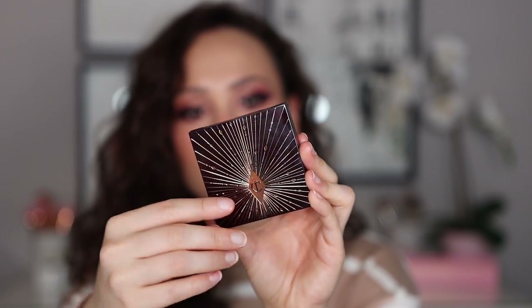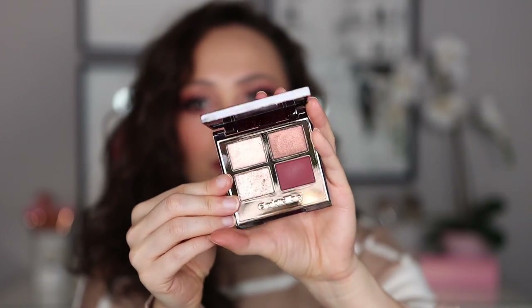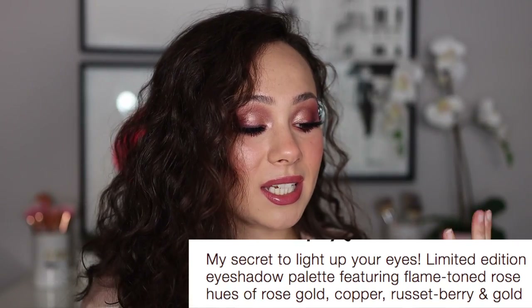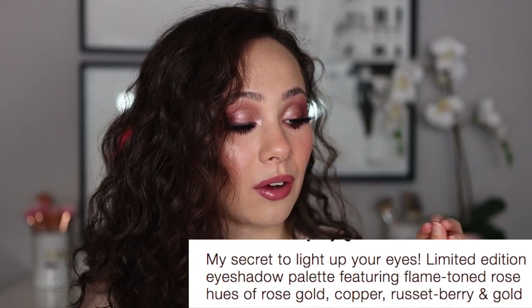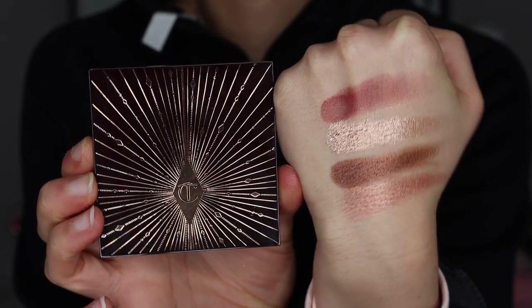It is made in Italy and has an 18-month shelf life. When you open it up, you have a nice mirror and it's very lightweight. Online she says this is her secret to light up your eyes — this limited edition eyeshadow palette features flame-toned rose hues of rose gold, copper, russet berry, and gold. I do think it is a gorgeous holiday-toned palette.